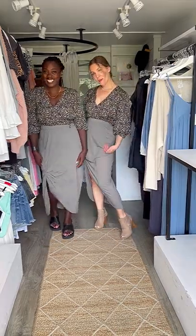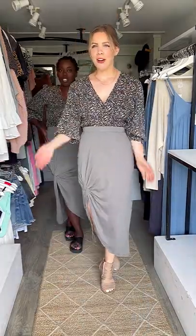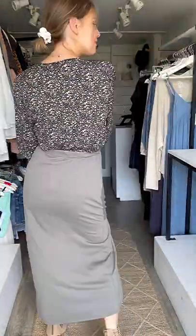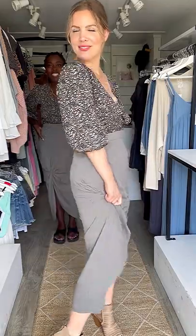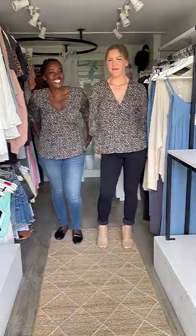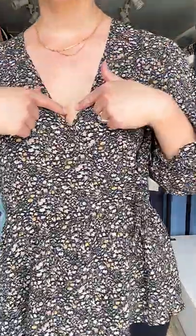It also comes in a beautiful muted olive, paired with the new Gemma Floral Top — it's a faux wrap top with a closure right here. I am wearing a size small, and I'm wearing a size medium, and I've got the large skirt. This top worn out is a peplum style with a V-neck, a button closure, and a tie.